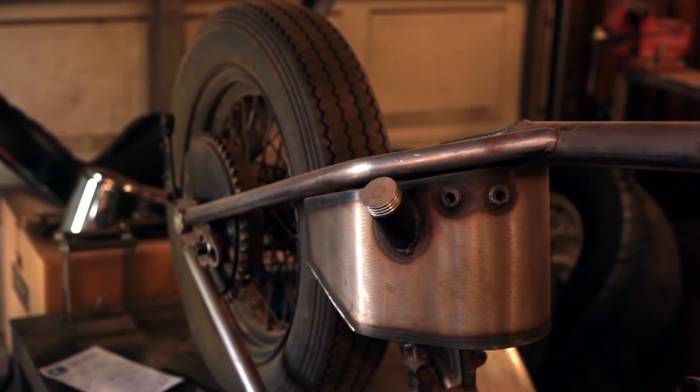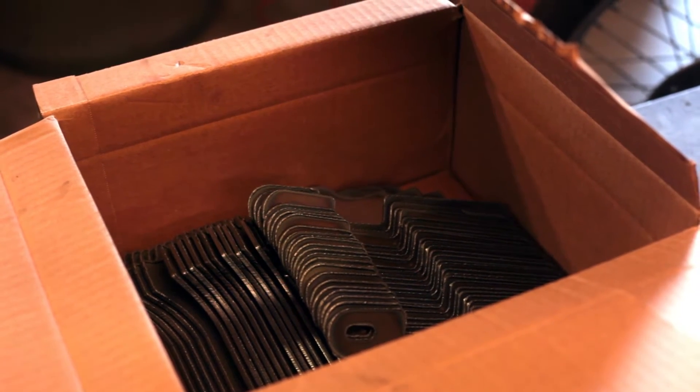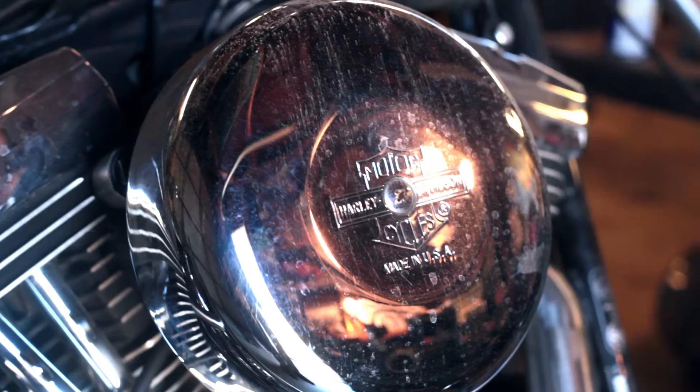All sorts of random things — parts for trophy trucks. I do a lot of off-road stuff: spindles, and plasma cutting for a lot of aftermarket Harley applications. Just whatever people need — we'll do what we can to get it to you.